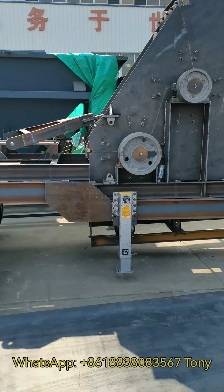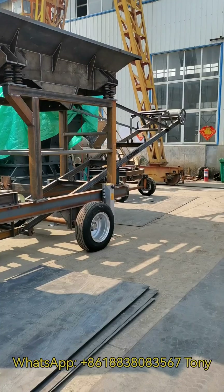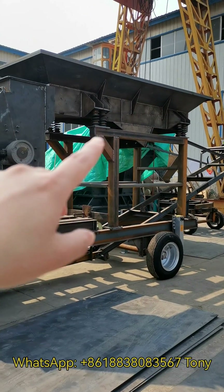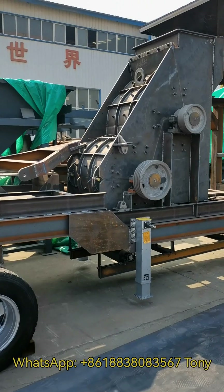This is our mobile double-stitch hammer crusher plant. This is a feeder, mobile base, and two-stitch hammer crushers.